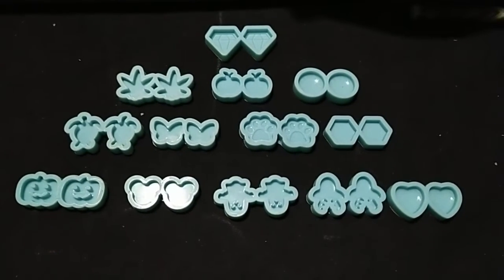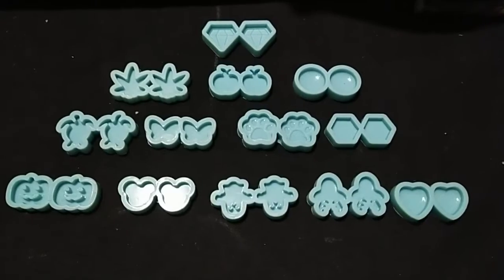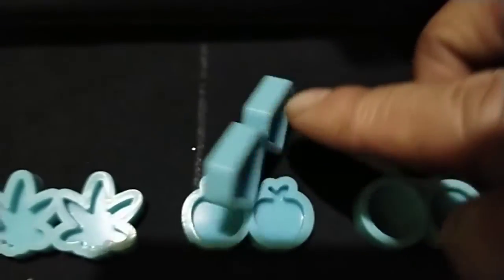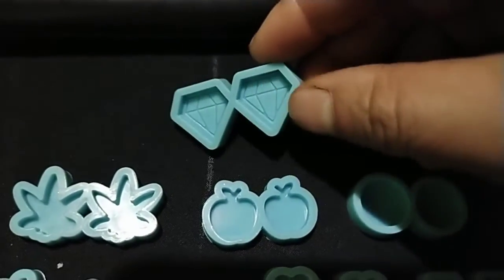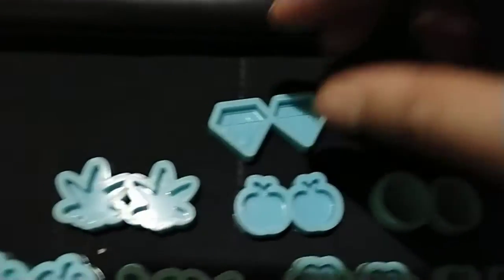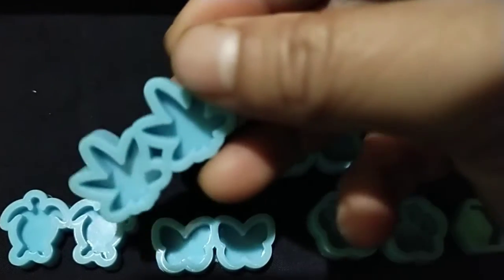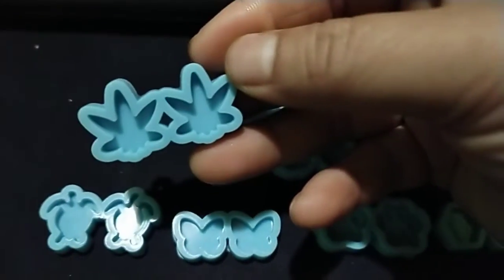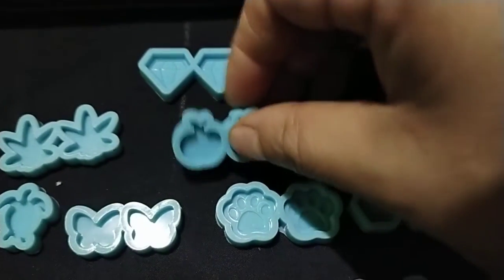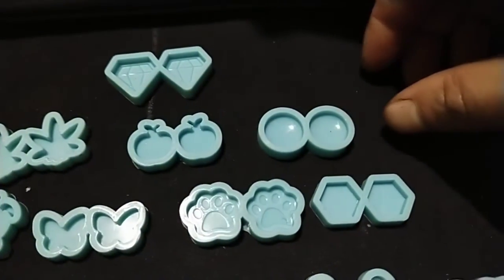Hello, this is our silicone mold. Have a look — this one is a diamond, a small leaf diamond. This one is a leaf, so cute. This one is a little apple.